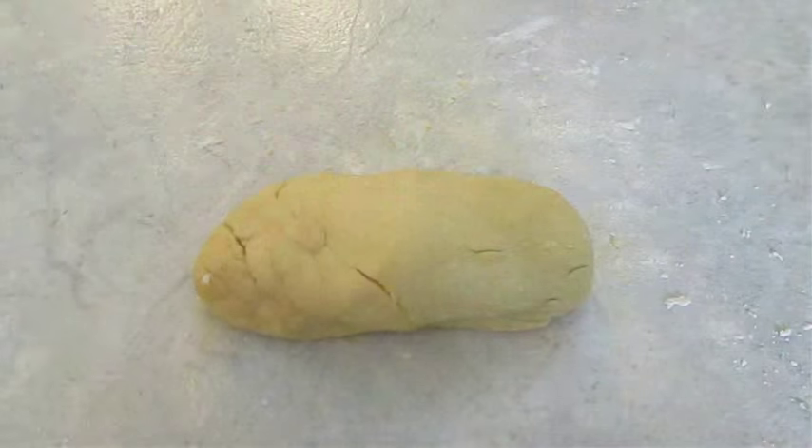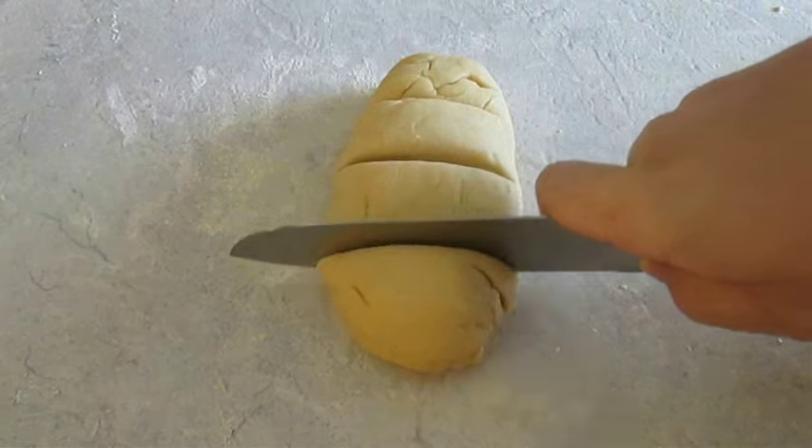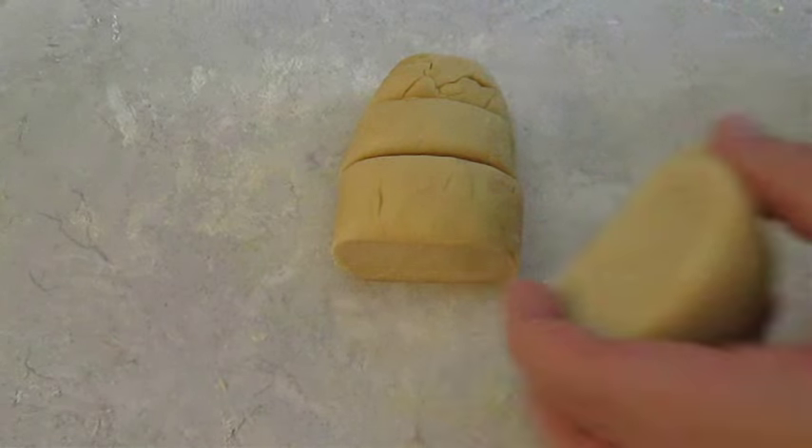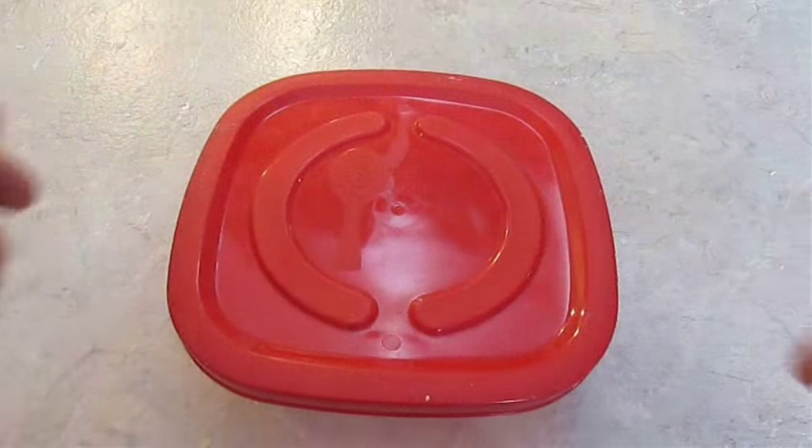At this point I just press and mold it into a potato shape, then come back and cut it into quarters with my knife. I save one piece to start rolling into noodles, and then I take the other pieces and place them into some Tupperware and cover with a lid so they don't dry out.